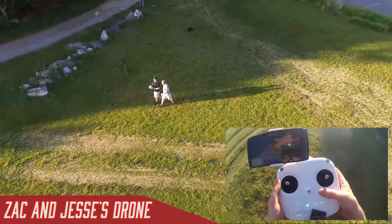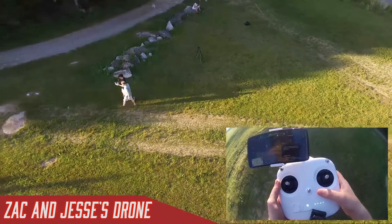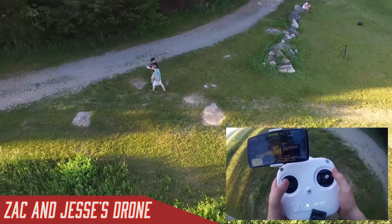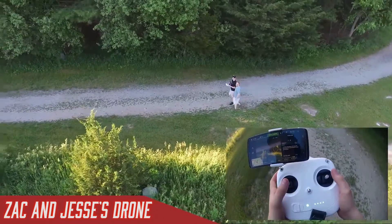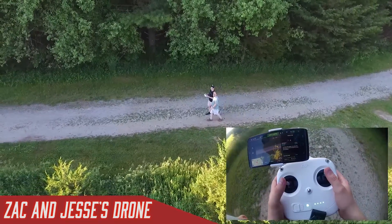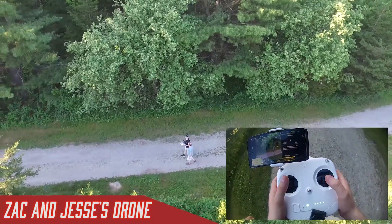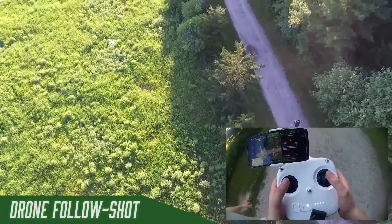Basically you just told the drone to follow you, and the drone is going to keep us in frame. As we start walking, it's going to match our position. While it's flying, I can also turn it so it's facing us a little bit better. If it's going to get close to a tree, I can also adjust the height — and it will still keep following. This basically allows you to set one point and then keep moving relative to that point.